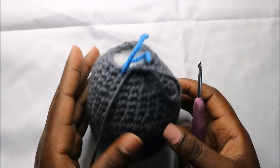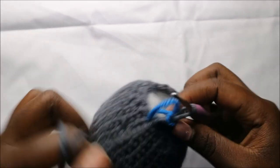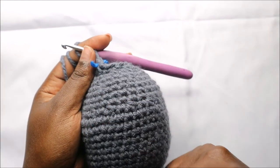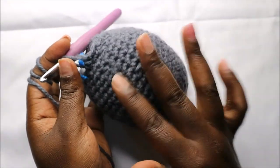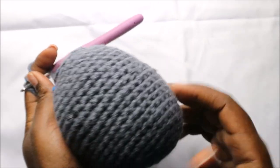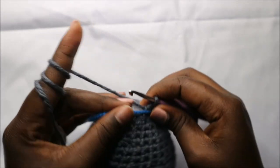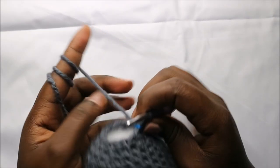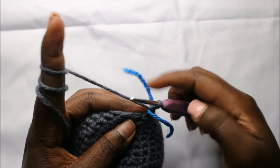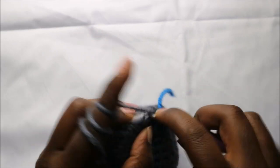Make sure your work is fully stuffed because this is the last row. This is going to be the front part where we have the tummy, and the back part is flat. In our last row — the 24th row — we are going to decrease all the way round for a total of six stitches.